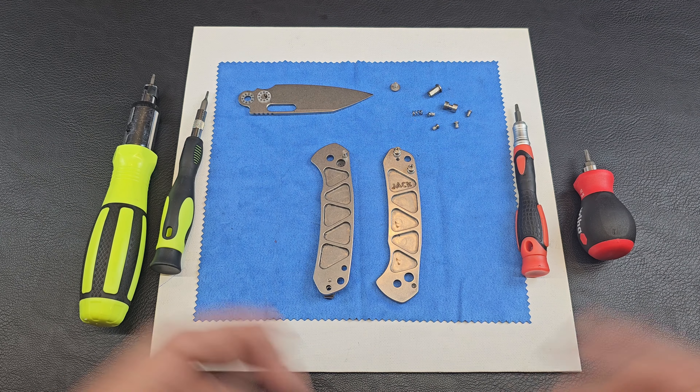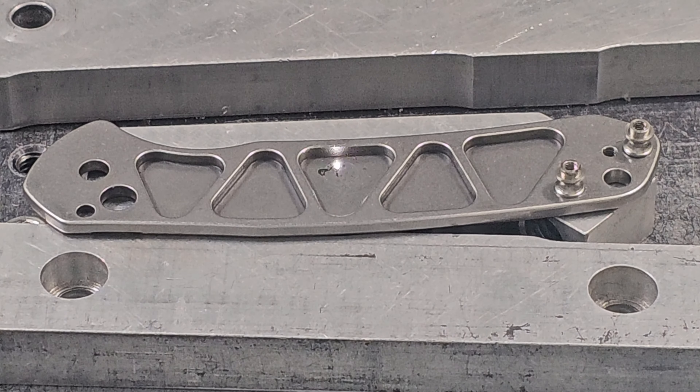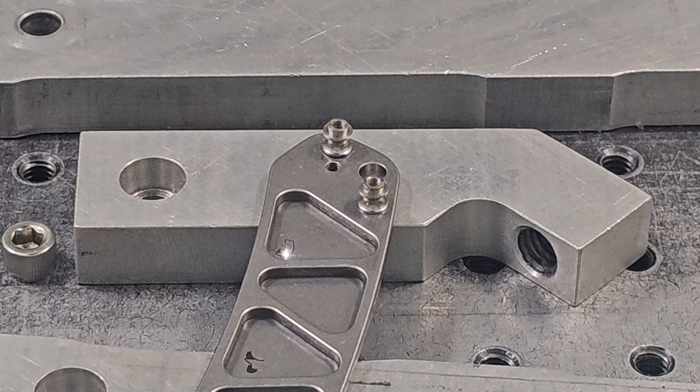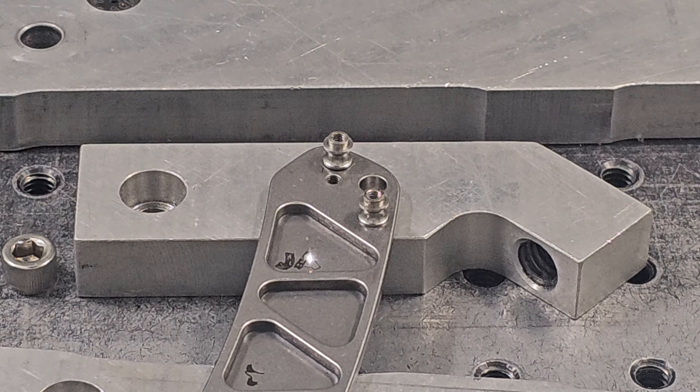We're going to cut to some laser marks quick. I did a few tests — I'll show those and then the actual mark. Then we'll come back here and get it all put back together.